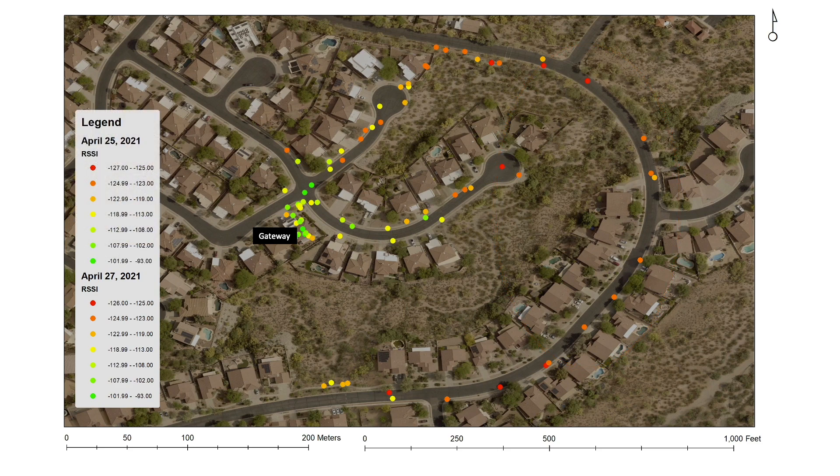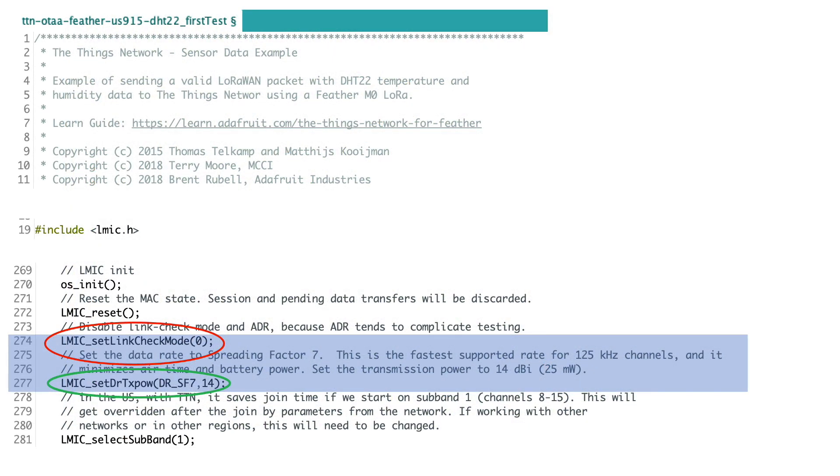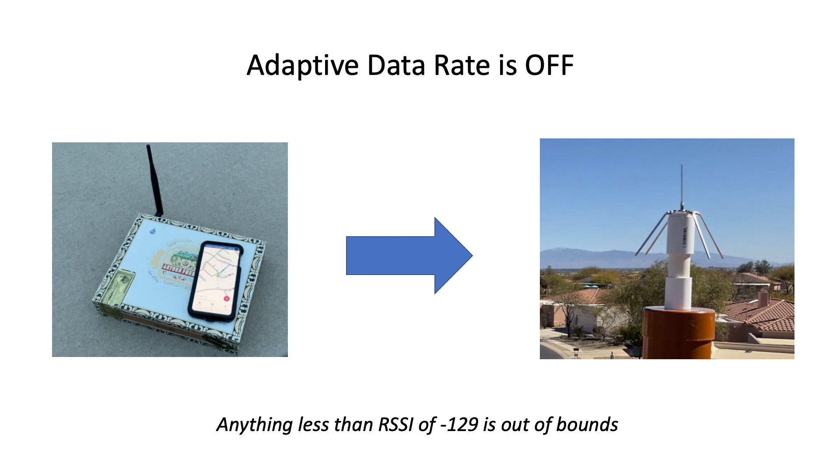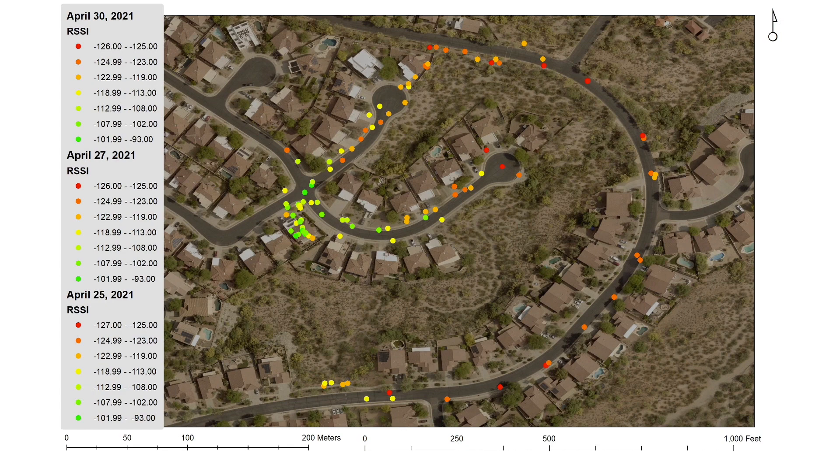This map shows the combined results of both tests. I decided to try this test once more, this time setting adaptive data rate off and using a spreading factor of 7 in my code. In this case I'm only going to try the experiment with the commercial antenna. The results were really not that much different relative to having adaptive data rate off with the commercial antenna. The frequency of hits may have been impacted by the fact that I was taking a walk with my wife, and we may have been walking a little quicker relative to the first two tests.